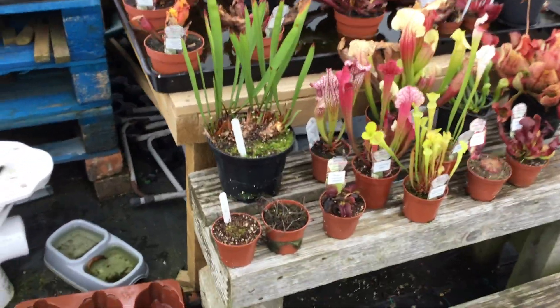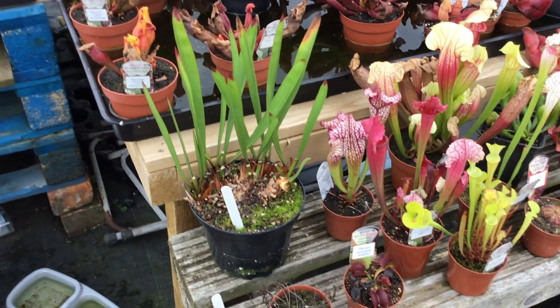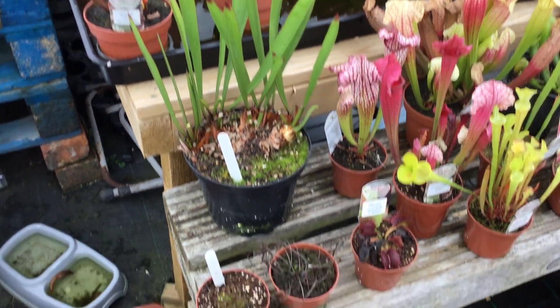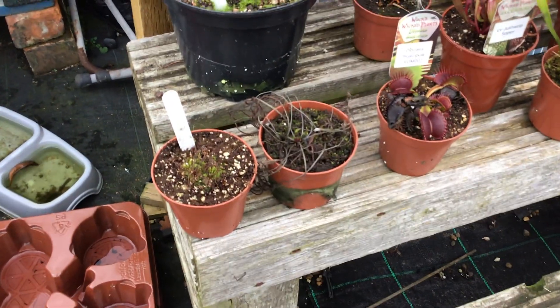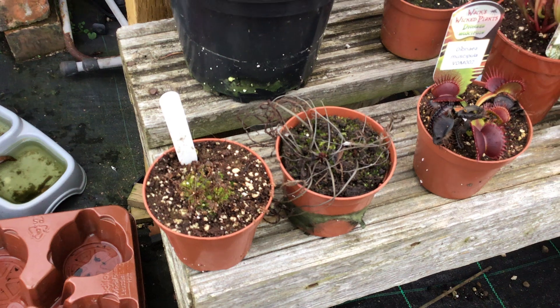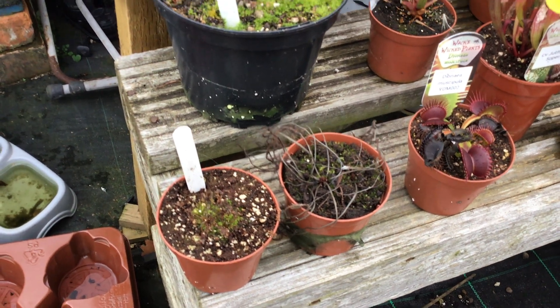This is what happens to our plants in winter. This is a Sarracenia maxima — you can see it's already cut totally back. You can see a binata, and on your left is a native sundew. They've both totally died down. They're all just hibernating.